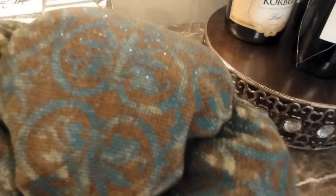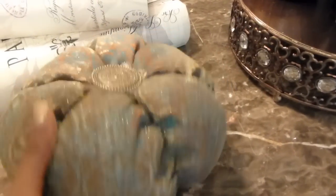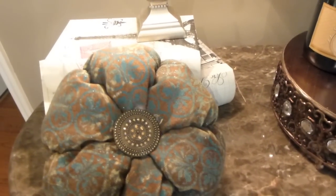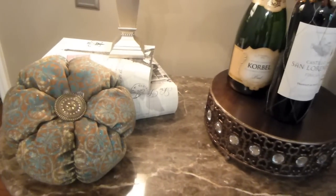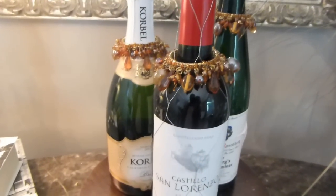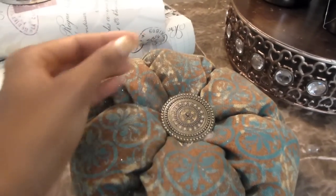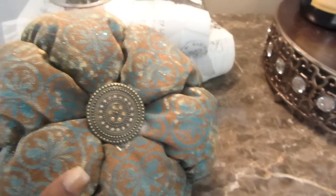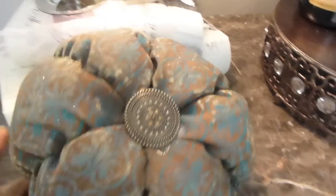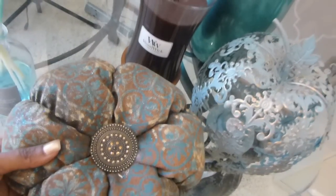My office is teal colored — I have teals and neutrals. This is one of those pumpkins I got from Joann's. It had a little country kind of stem on it, so I ripped that off and hot glued a little emblem in the center to fit more my style. It gives a subtle pumpkin fall look and brings in the teal colors that are in my office, carrying those tones over to my bar. I'm keeping the flow of colors — browns and teals — and I really loved how it turned out.